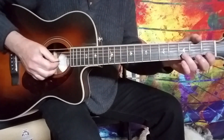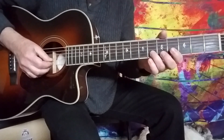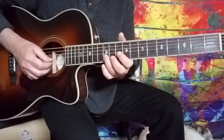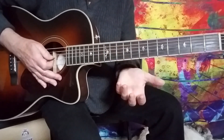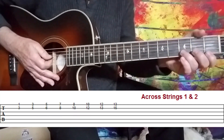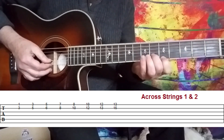On the next string you would have D, E, F, G, A, B, C, E, and then D again and it starts to repeat. So if you combine those two strings together to create a double stop, you have a combination of minor shapes and major shapes.